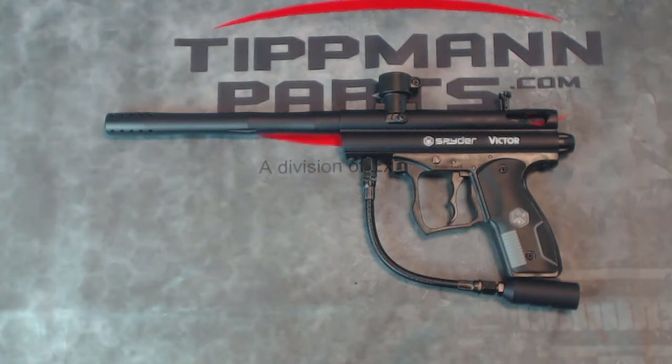But this is a very basic, high-quality, lightweight, and small paintball gun by a well-known, well-made brand. This is the Spyder Victor paintball gun.